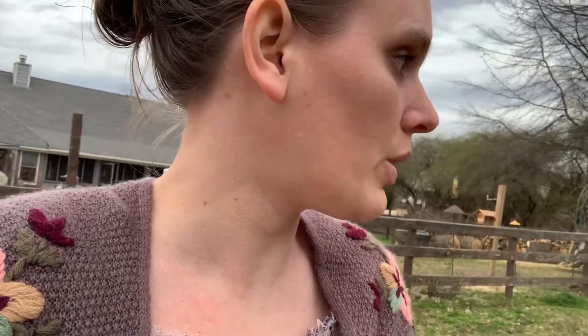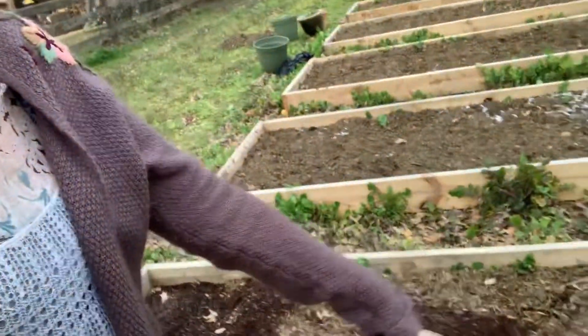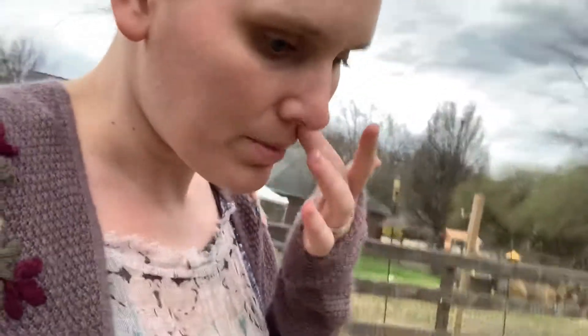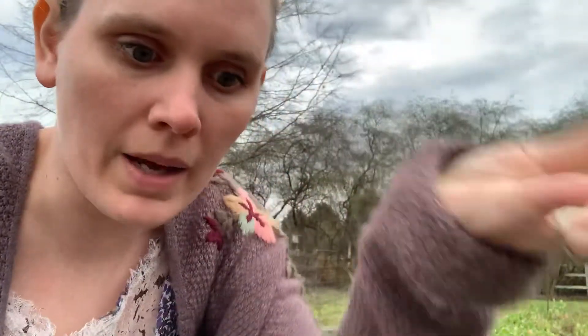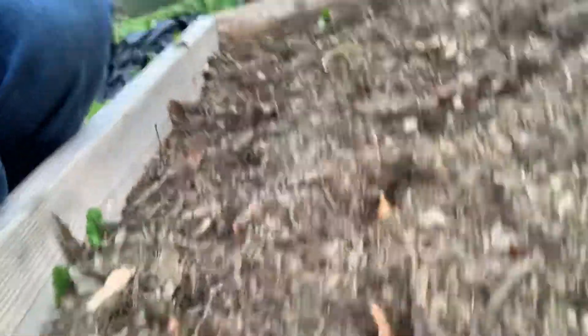I planted a bunch more onions and I planted potatoes — I just buried them in holes. For the onions, I'll show you: they don't need to be super deep. I've learned that mistake in my other bed. They can't be super deep — the top part needs to be out of the dirt, that's how they get bigger. So I just kind of mushed them in there.